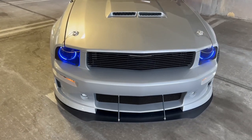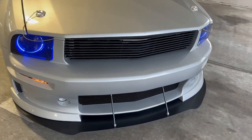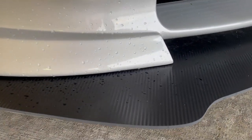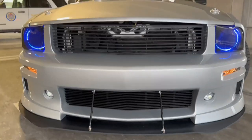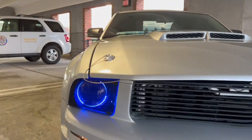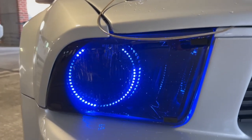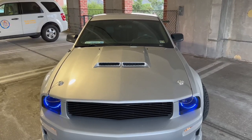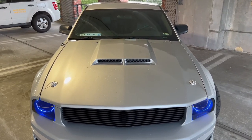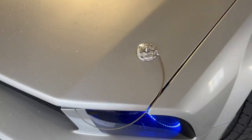As for the cosmetic mods, I'll start at the front end. We've got the Cervini C-Series Front Bumper along with the Vicrez Carbon Fiber Chin Spoiler. Upper and Lower Retro Billet Grill. Street Ambitions Halo Kit along with the Smoked Raxiom Turn Signals. As for the hood, I bought it off Facebook Marketplace so I'm not too sure on the brand. We've got the Billet Hood Pins.